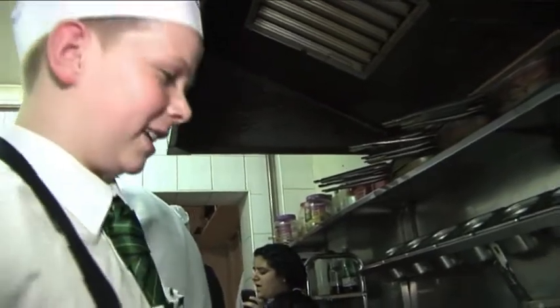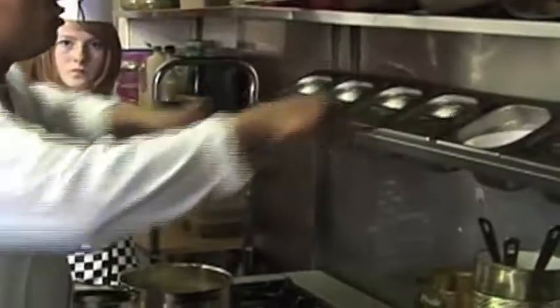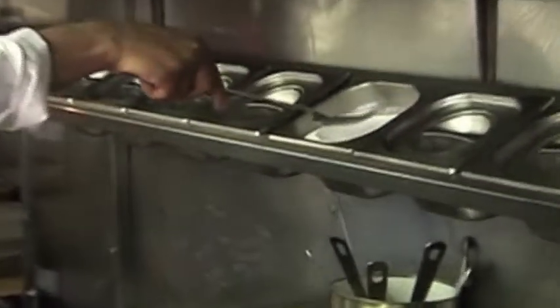We're making vegetable biryani. We need to add salt — about 200 grams.